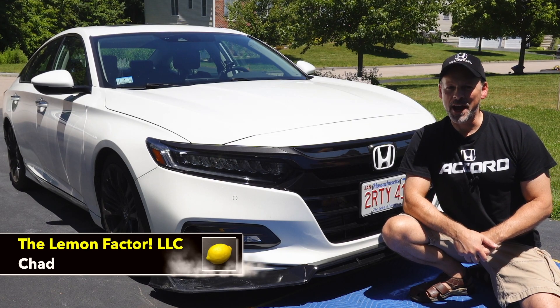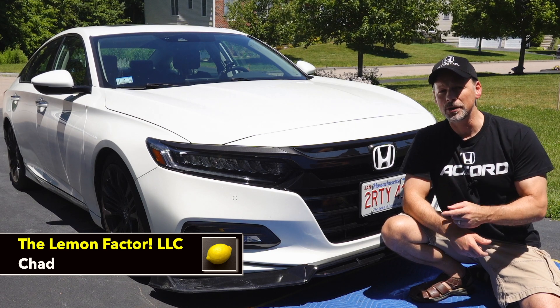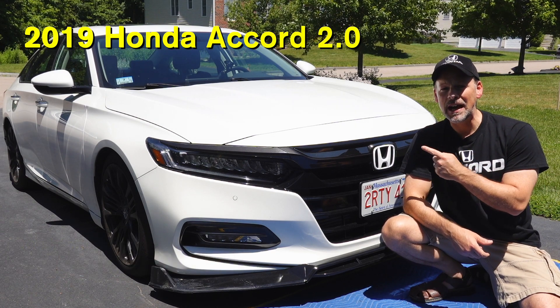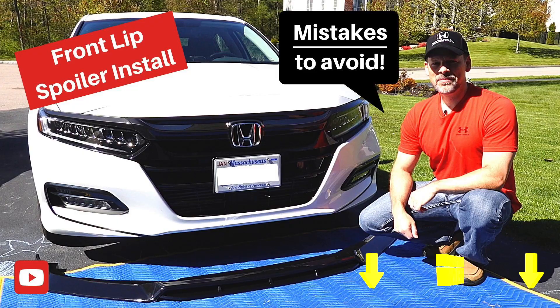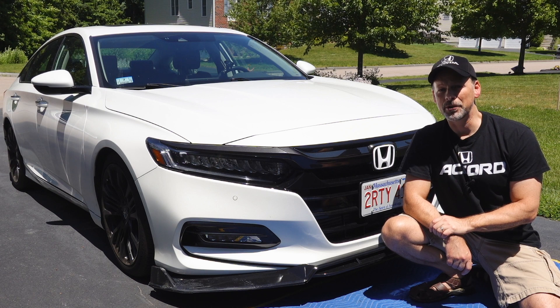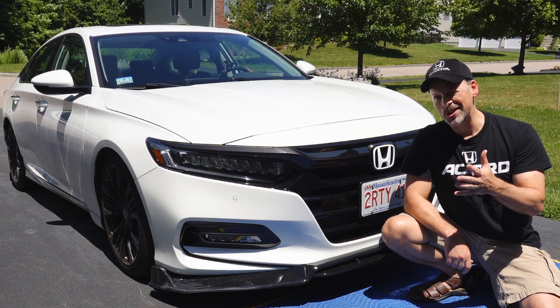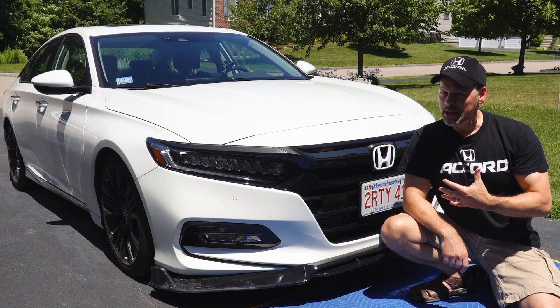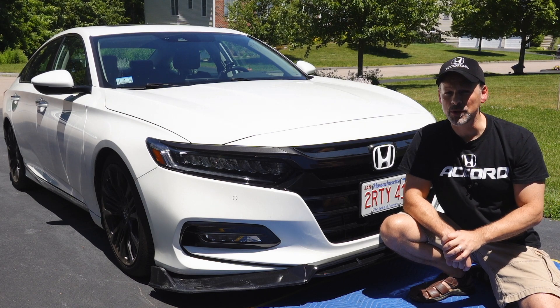Welcome back to the Lemon Factor. I'm Chad and today I'm here with one of our two project cars, the 2019 Honda Accord 2.0 Touring. It's been one year since I installed the front lip spoiler on this car. This spoiler has seen better days — it's not just due to the quality of the product, which is questionable. I take some blame for having to replace this spoiler today, which is exactly what I'm going to do.